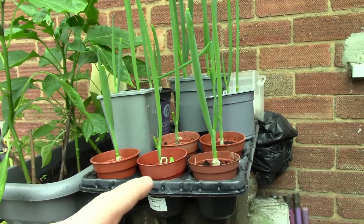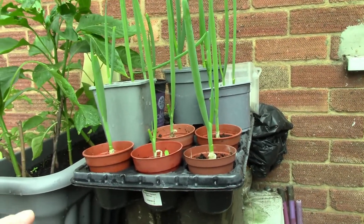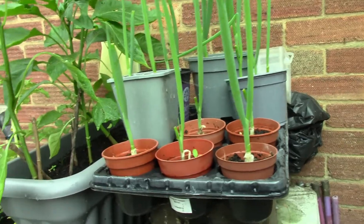These are the spring onions — I think they've been cut twice already. It's great for things like soups. When they get big enough I just cut them off and they grow again, so that's really good.